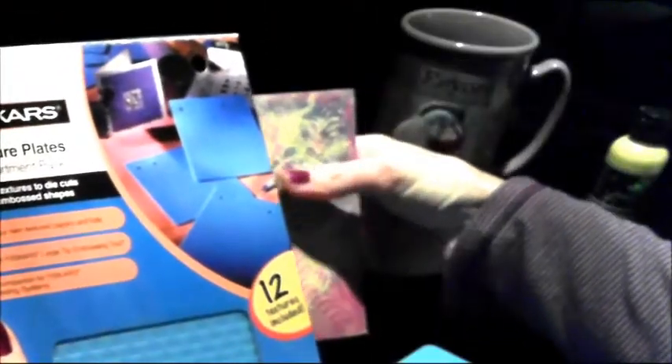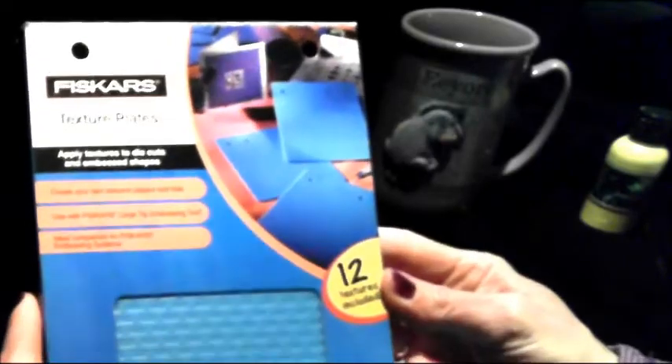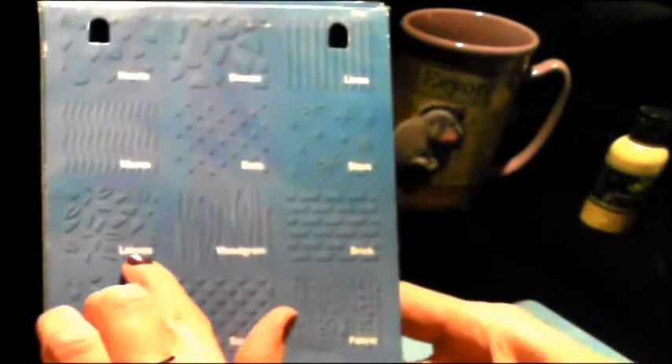Then I took my Friskar texture plates. They're old, but they have so many nice textures on them. They had two sets. This is the first set that I got about 15 years ago — before the embossing folders came out. It has hearts design, stone design, lines design, waves, dots, stars, leaves, wood grain, brick, bubbles, squares, and fabric textures.